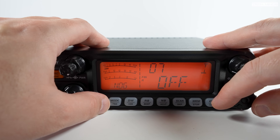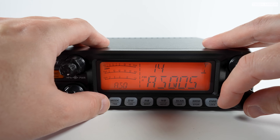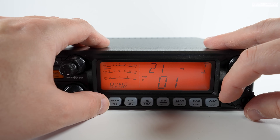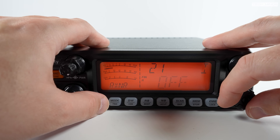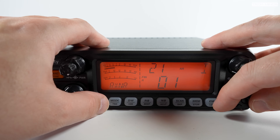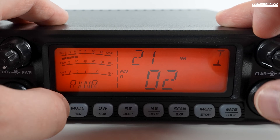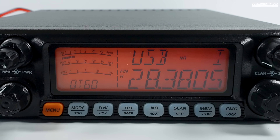One of the more useful menu options is the mic gain control, allowing you to adjust the audio level of the microphone to tailor it to your voice. There's also an option to enable transmit noise reduction, which could be useful in noisy environments like a vehicle to try and kill road noise. There's also a receive noise reduction with a few different levels, but it's nothing like the DSP found on top-tier radios, so use at your discretion.